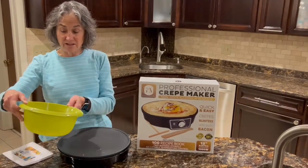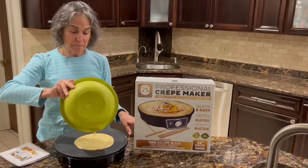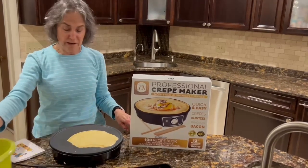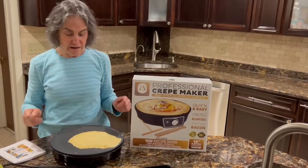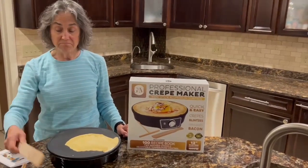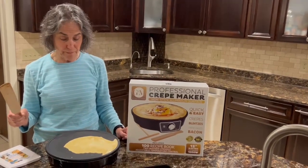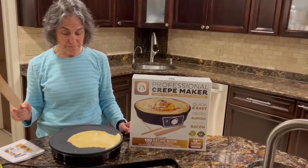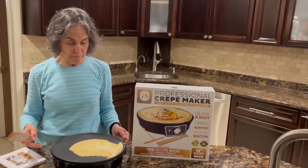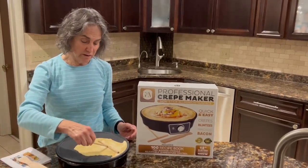So my indicator light is on and I'm going to pour it on my crepe. I find it's like a pancake — you start to see bubbles when it's ready, and then use the spatula to flip it over. I could spread it a little this way.